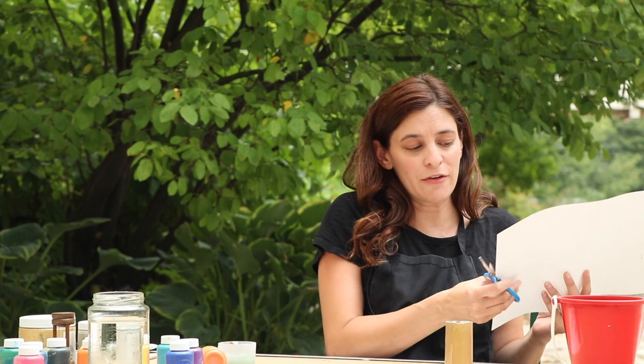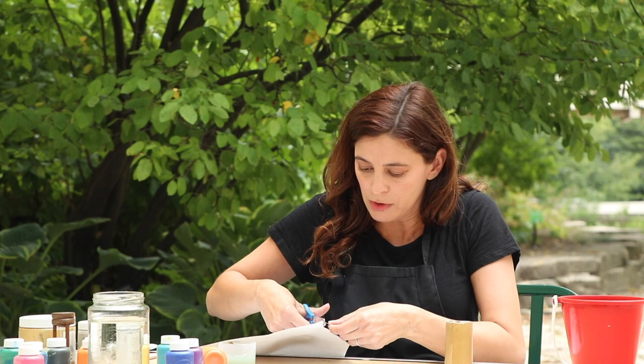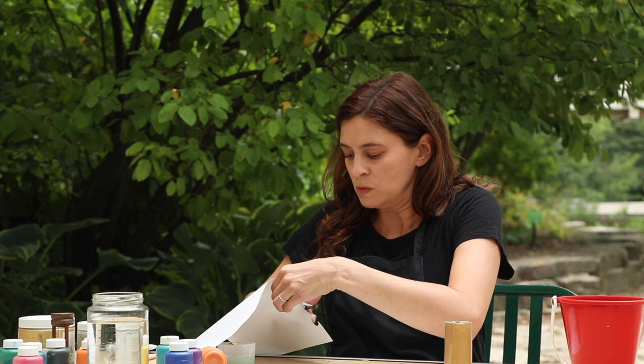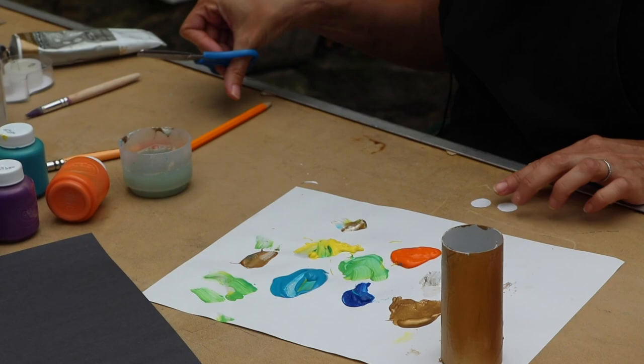You can use googly eyes if you have them, but I kind of like to make my own. So I'm just going to cut out two little circles. You can use copy paper or construction paper, whatever you have laying around. And they don't have to be exactly the same size — I kind of like it when they're not. It looks a little fun and silly.